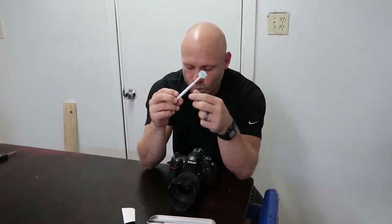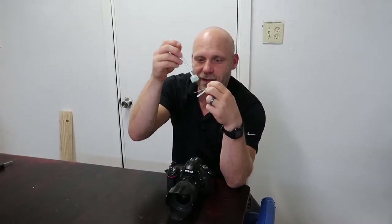Basically what this is — this is what Nikon uses in the factory, from what I'm told. It's very sticky; you stick it on your sensor — I know that sounds crazy — and then use this really sticky paper right here to get the stuff that you got off your sensor that's stuck to here.